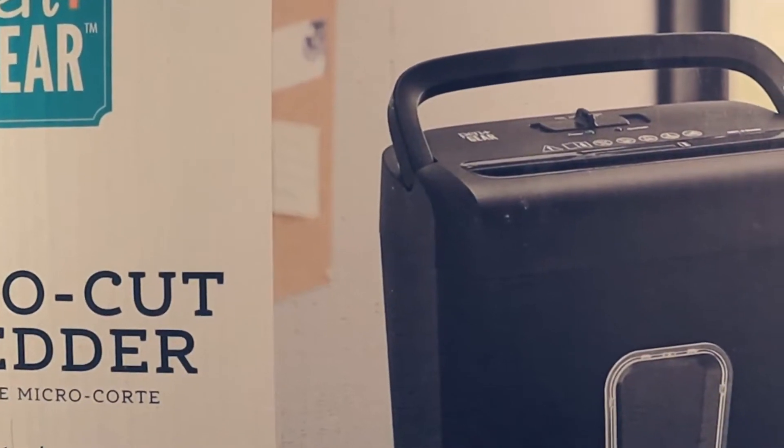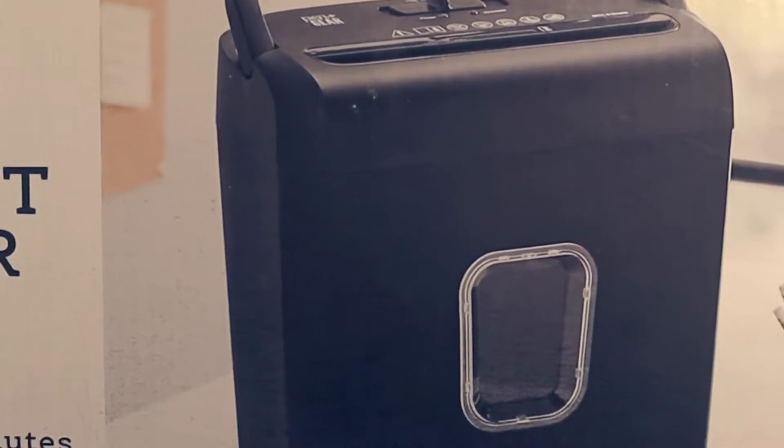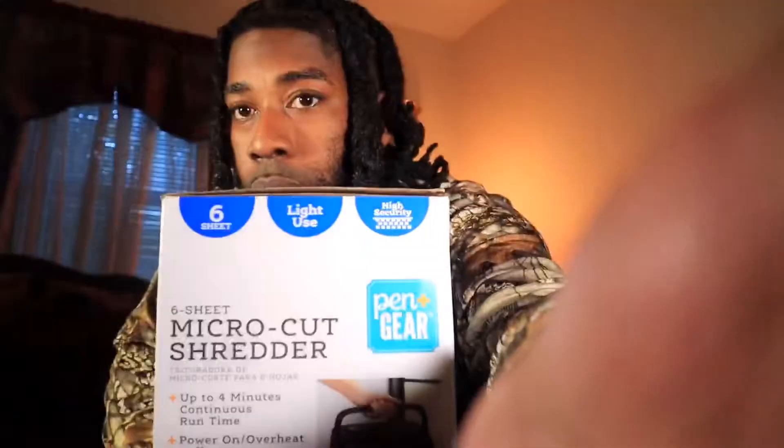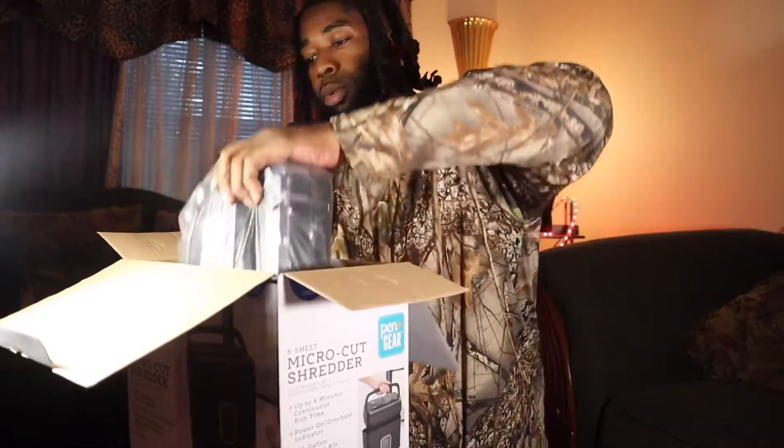So this is going to be like a live unboxing. All right y'all, let's take this out the box. That's pretty much all that's in there — plus a little instruction manual.